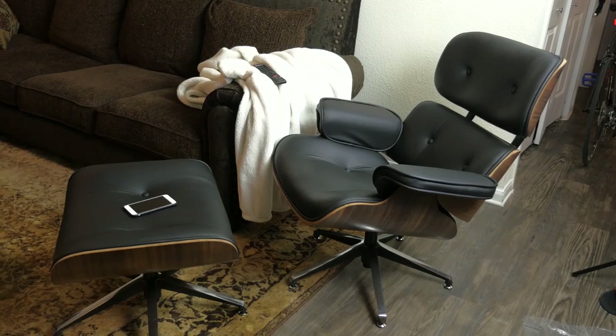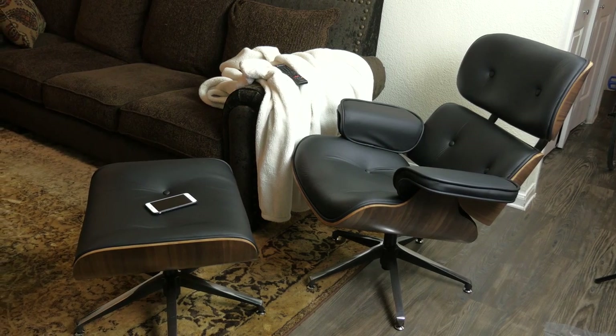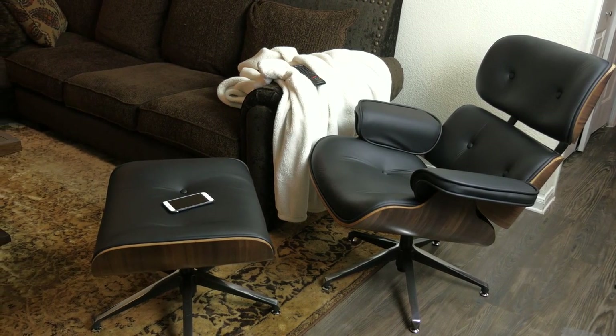What's up guys, it's Cody here and today we're going to be talking about something that I have wanted for quite some time — an Eames lounge chair from Herman Miller — with one tiny little caveat: this one is about 10% of the original price because it's a replica.